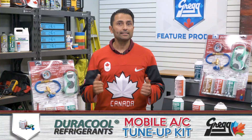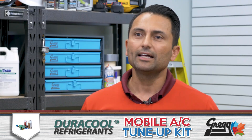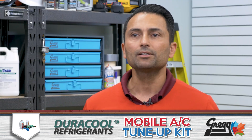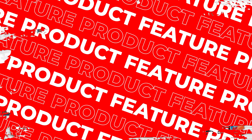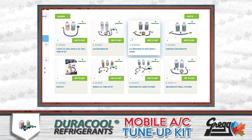Now that the AC system is dry, sealed, and lubricated, it's the perfect time to give it a refrigerant recharge — which you better believe we have in stock right here at Greggs.